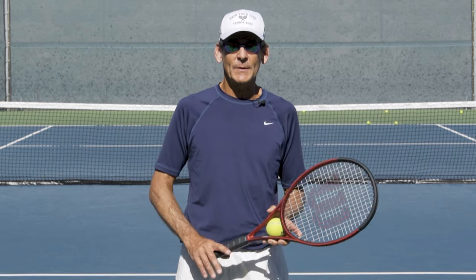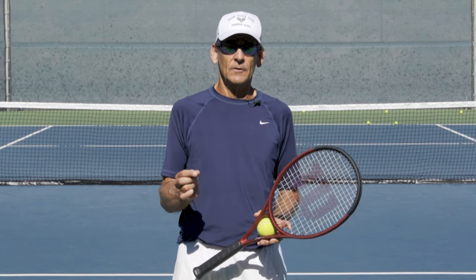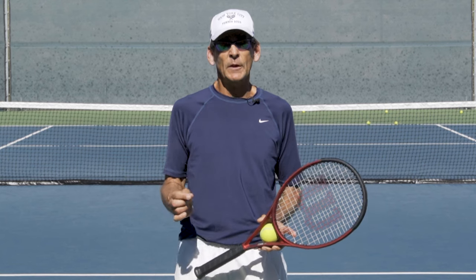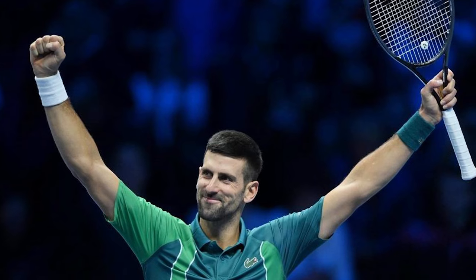Hey everybody, John Craig here with Performance Plus Tennis. In today's lesson, I've got one single tip that is going to help you with every stroke in the game. It's going to help the stroke perform better, and it's going to help you look and feel and play like a high-performance player.